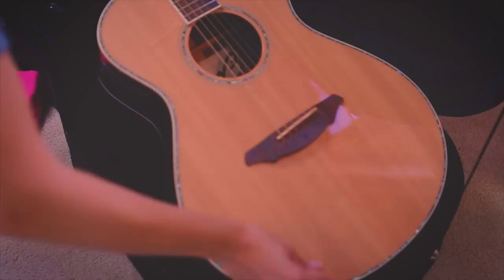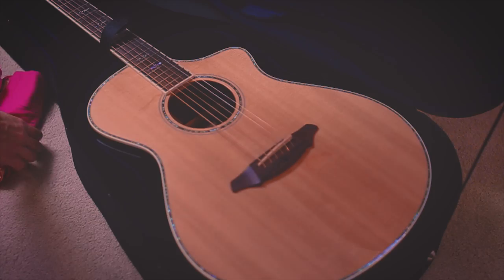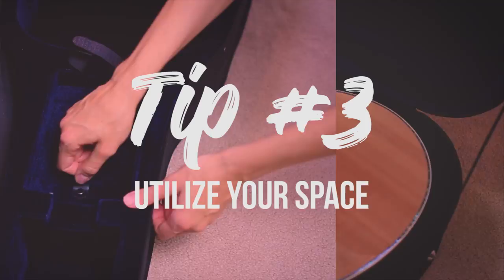If the case was not specifically designed for that guitar, more than likely there are going to be some gaps allowing wiggle room — and let's be honest, baggage handlers are tossing luggage around and they've got a job to do. Even with a fragile tag on your case, it might still get tossed. If you've got wiggle room, grab a few t-shirts, roll them up, and fill in the gaps so your guitar has a nice soft cushiony lining to prevent damage from impact.